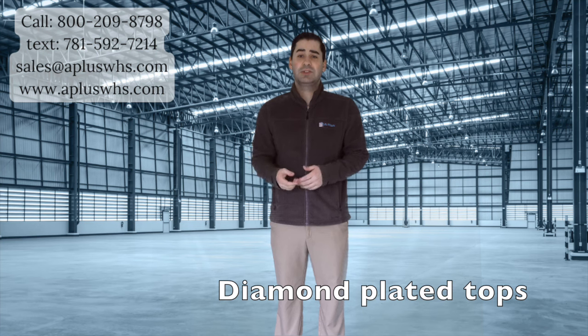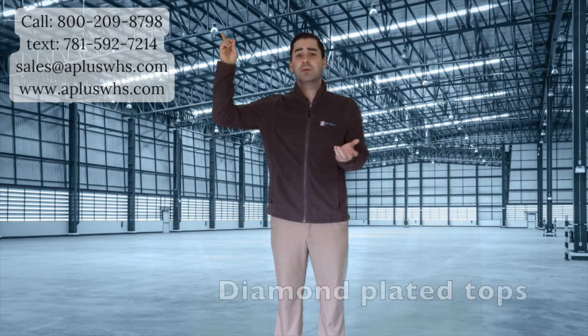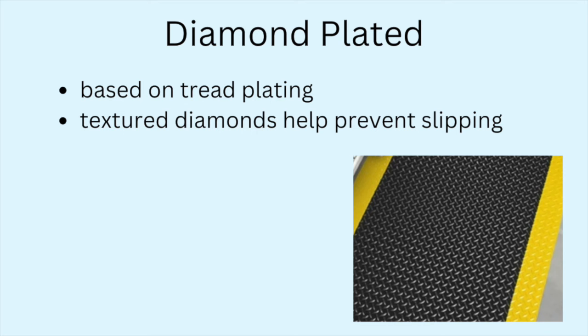The most popular top is diamond plated. Check out the video linked above to learn more. The main aspect to keep in mind about diamond plated matting is that these mats are based on tread plating. This plating is textured to help prevent slipping.